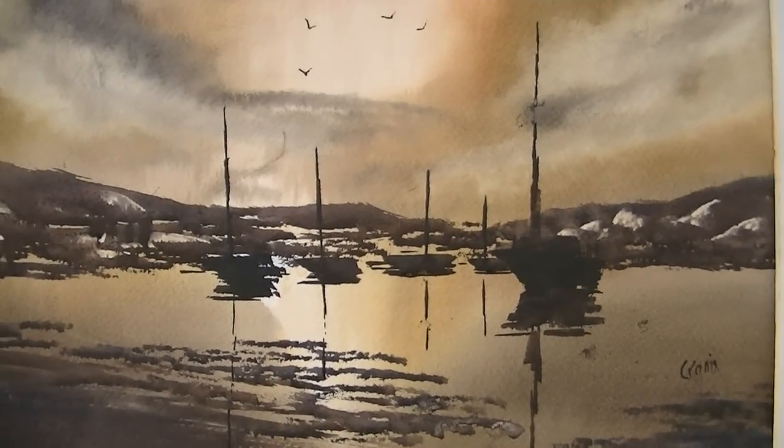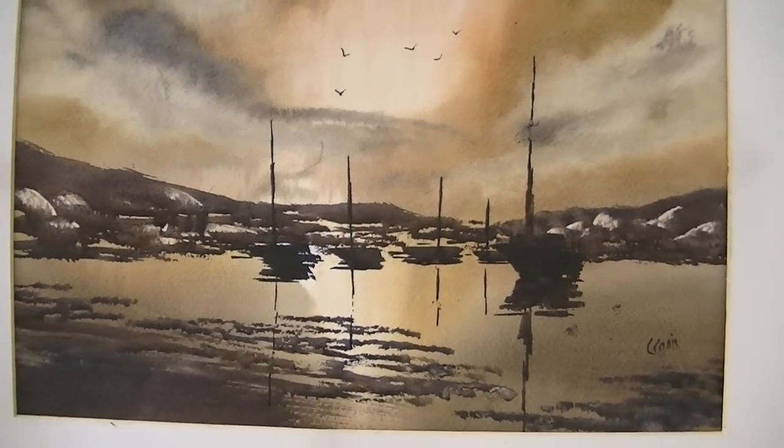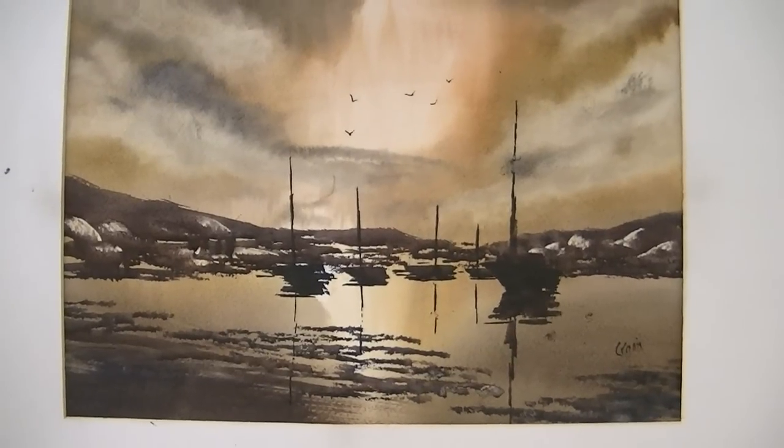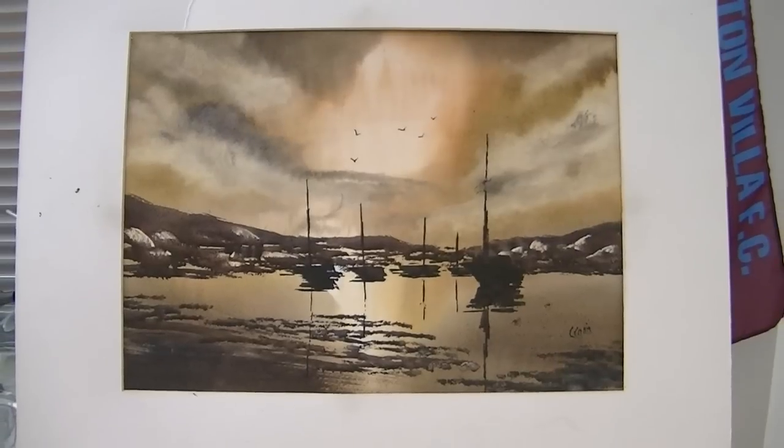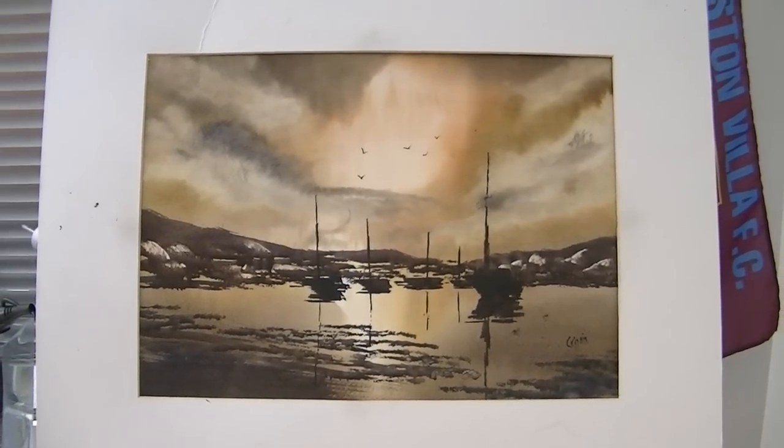Any questions please ask. Remember this painting, as with all the paintings I do, goes straight into my eBay store if you'd like to place a bid and help me out. Keep practising and I'll see you again soon.